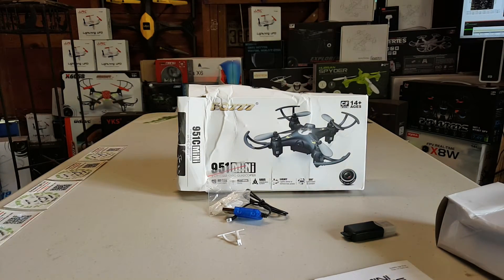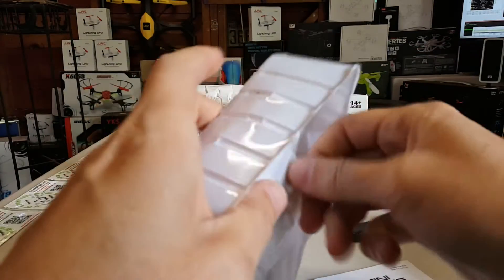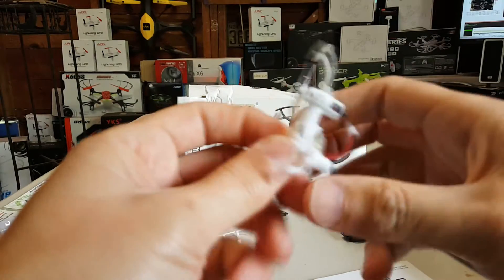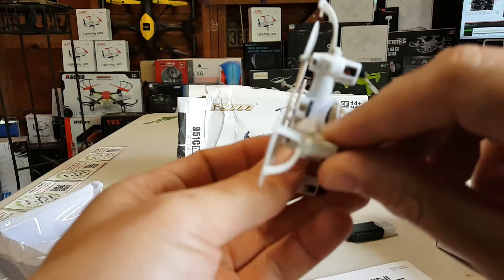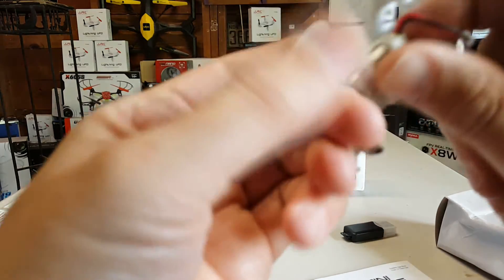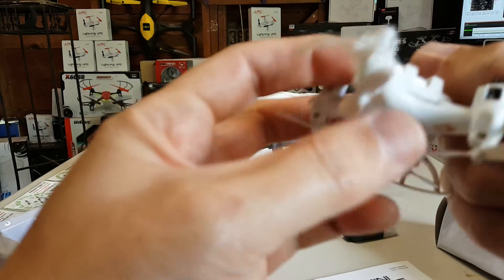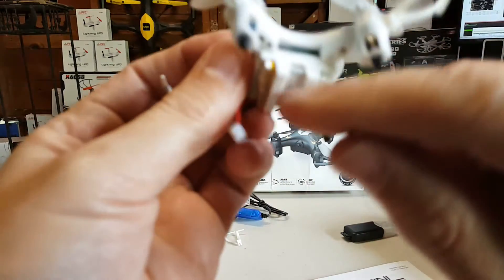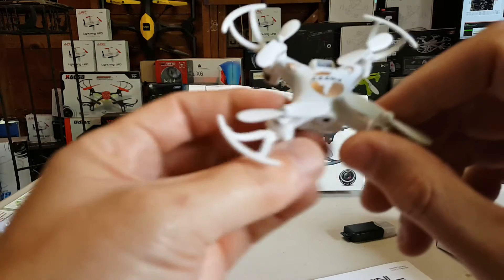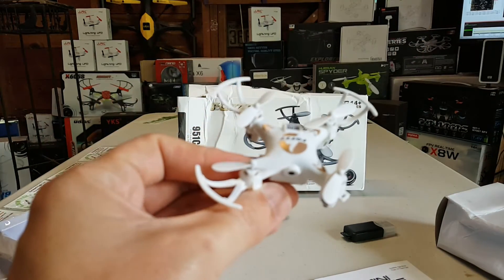Let me get this out of the plastic. Oh, this thing has a camera! Where do you put — oh, there's the memory card slot on the side. This is a nano with a camera.